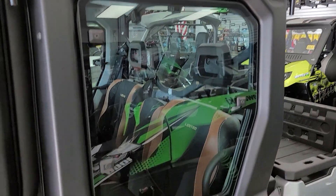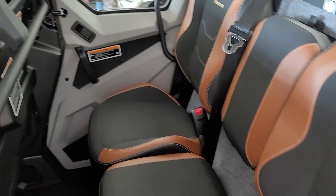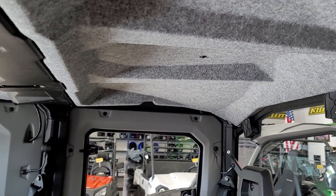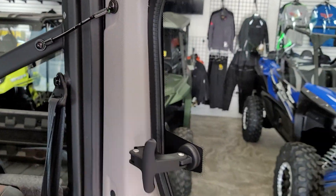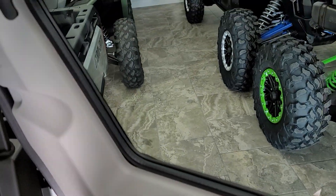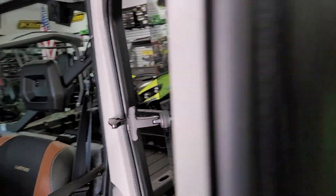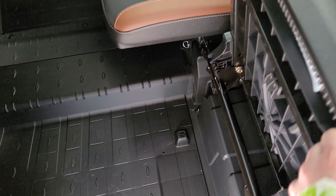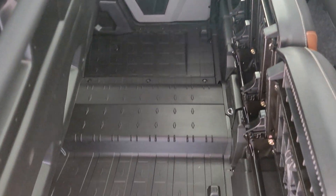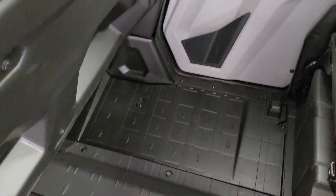The driver seat is also adjustable forward and backward. Notice how quietly that door shuts — you don't actually have to slam it. The back row seating looks awesome, with a headliner in the back as well and a full glass window. The back windows don't have power windows like the fronts, but you can open them up for airflow. If you need a bunch of storage space, flip those seats up and you've got a whole bunch of additional enclosed cab storage. The floor is sealed off nice and tight, keeping all that dust out.